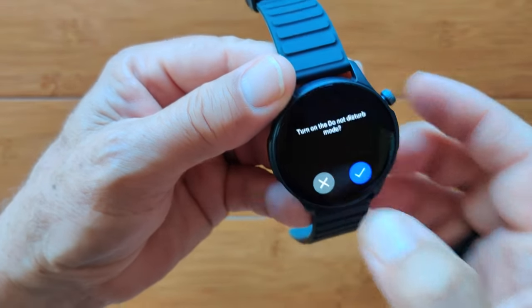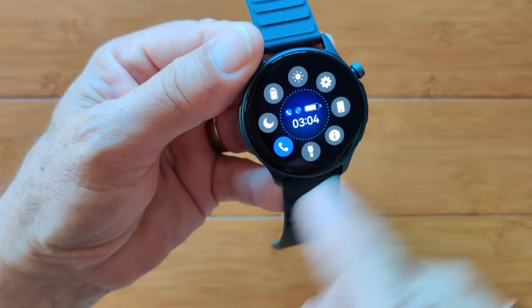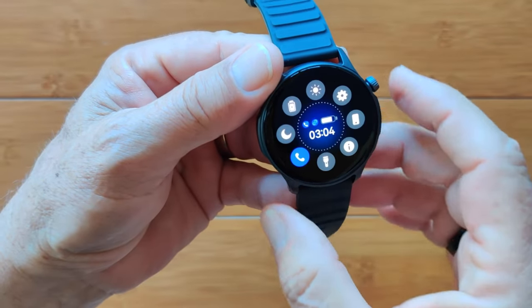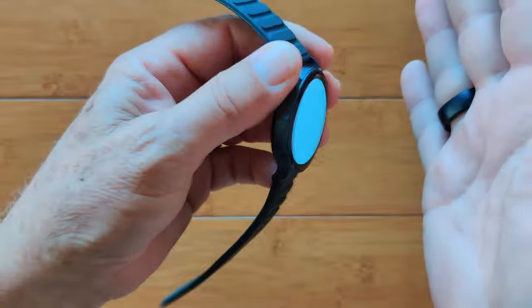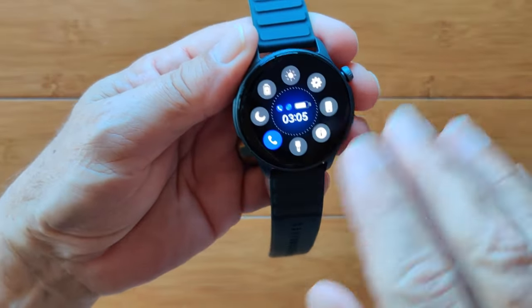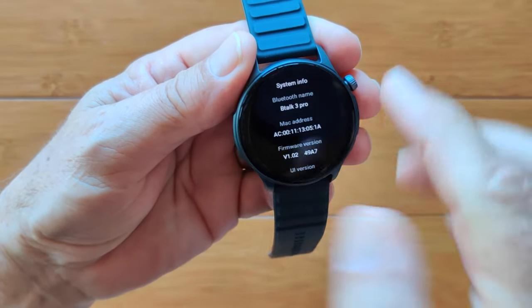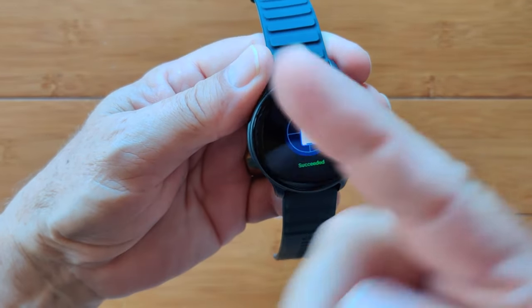You have a do not disturb mode for nighttime use. The Bluetooth calling connection is set when it's lit up. You do have a really nice bright flashlight — it makes the screen full bright and then comes back down to where you've set it. The BTALK 3 Pro is the model number, and there goes the phone pairing up.